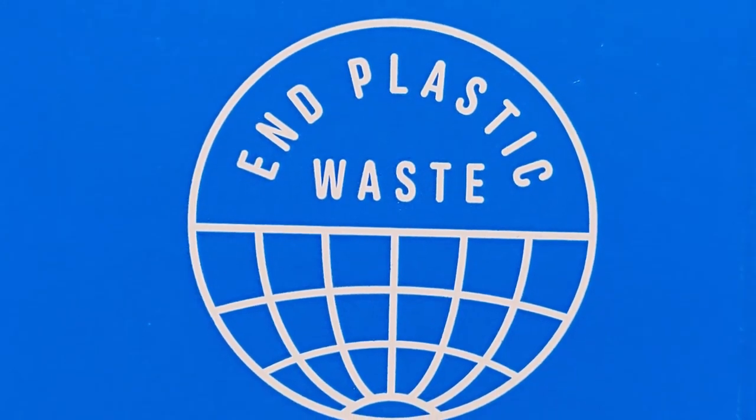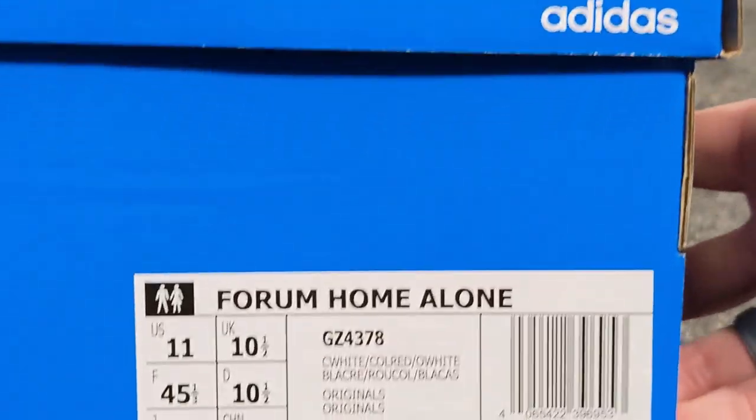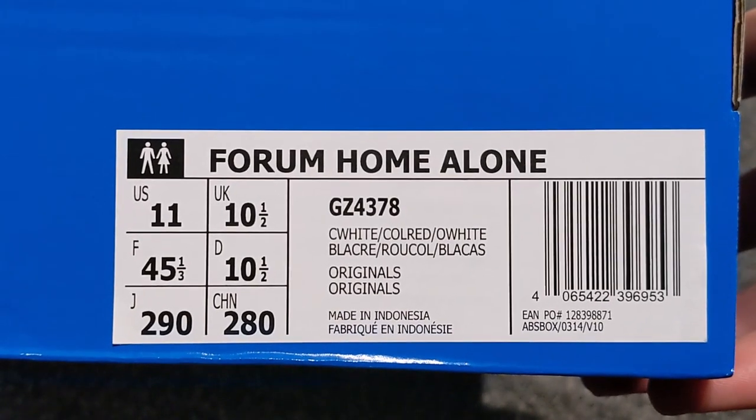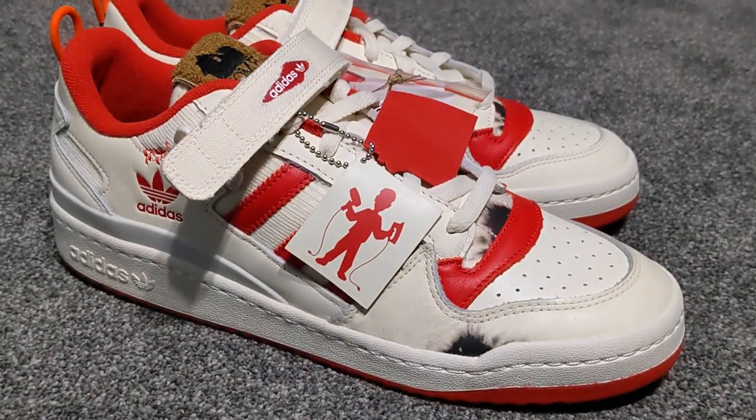Hello again YouTube, welcome to another video. This time we have a blue box — nothing too special about this blue box and nothing too special about the paper inside either. However, these are the Forum Home Alone edition, GZ 4378, in a size 10 and a half, and here they are — really, really nice.